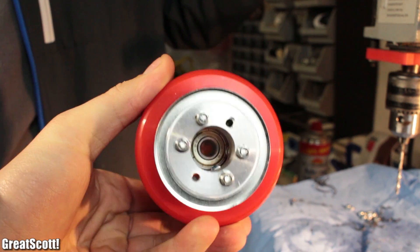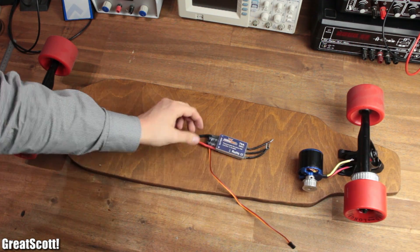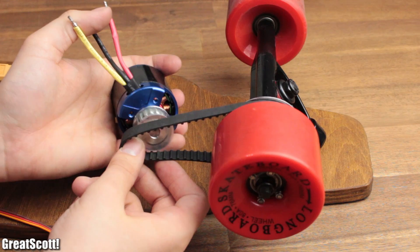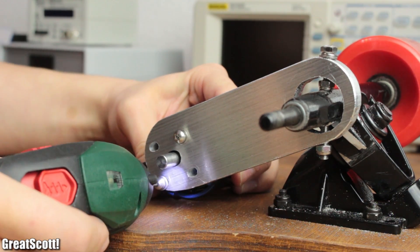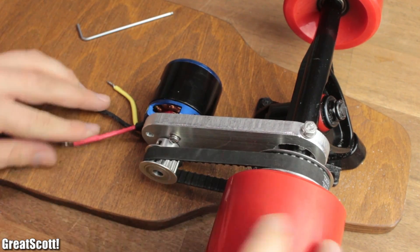Now that this obstacle was out of the way, I continued by placing all the core electronic components onto the board, and did some basic measuring to get a clear image on how this all should play out. The most complicated hurdle though was the adapter, which connects to the trucks and holds the motor in mid-air, but still in a fixed position, so that the tooth belt stays tense.